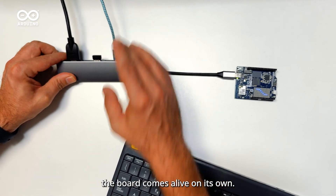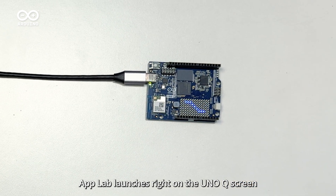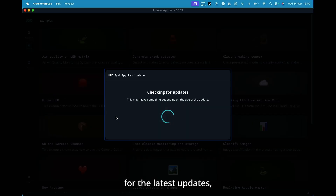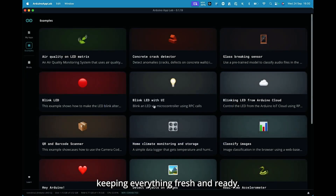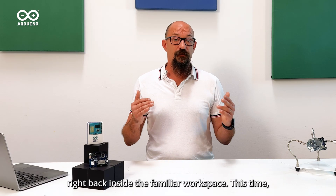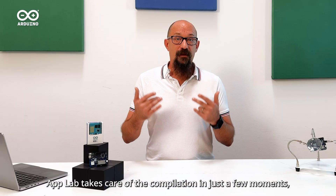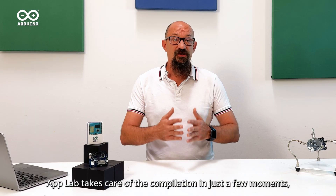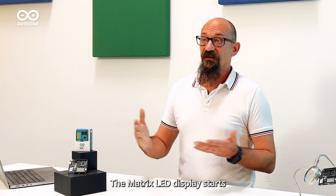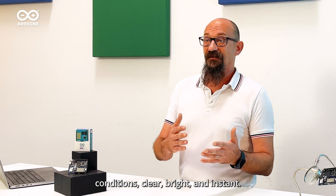After the initial boot, the board comes alive on its own. AppLab launches right on the UnoQ screen — no external computer needed. The system checks for the latest updates, keeping everything fresh and ready. A few seconds later, we are right back inside the familiar workspace. This time I load the exact same weather example we tried before. AppLab takes care of the compilation in just a few moments and then the UnoQ brings the project to life. The Matrix LED display starts glowing with a light weather condition — clear, bright, and instant.